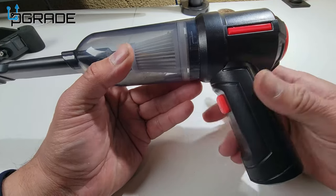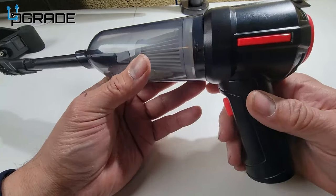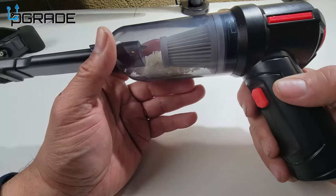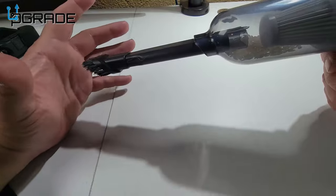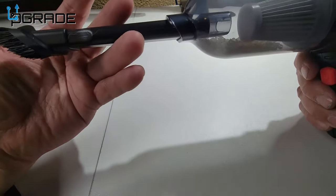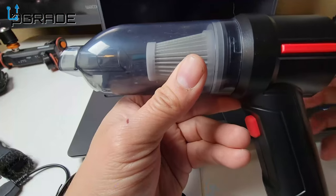Heavier things like bolts and nails it won't handle as well, but for basic dust and cleaning your laptops and desktops, enclosures, and small petite areas, this is a great item. You can put the muzzle on or use the long funnel — it extends to reach tight spots.